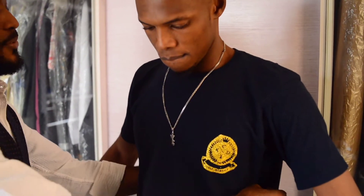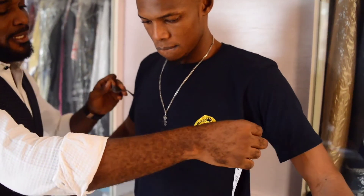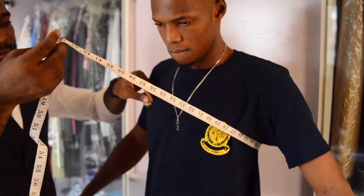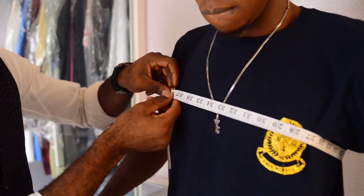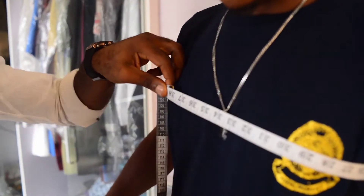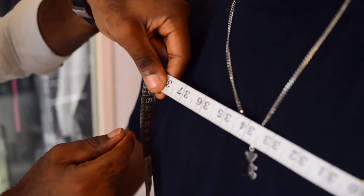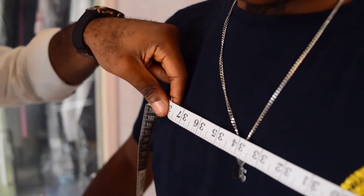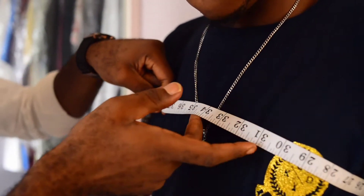You have to ask him to spread his arms a little out of his body, then you wrap it around his chest. Make sure you put one finger inside to ensure that there is space. His chest is 38; then you add 4 inches allowance to it, making it 42.